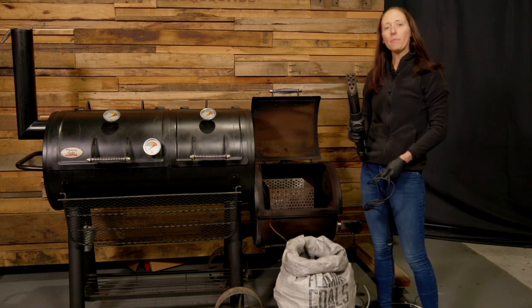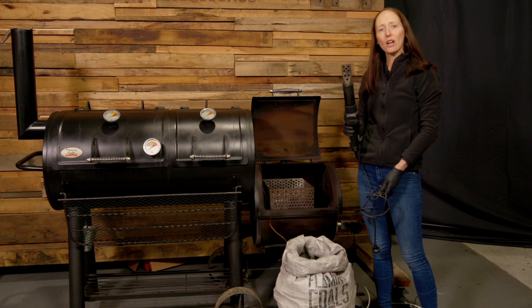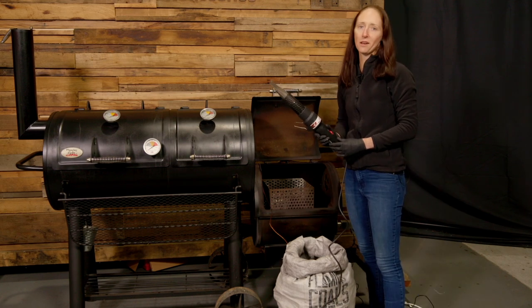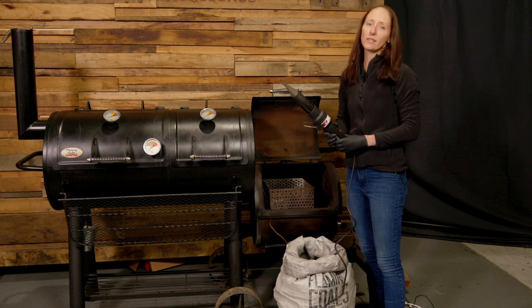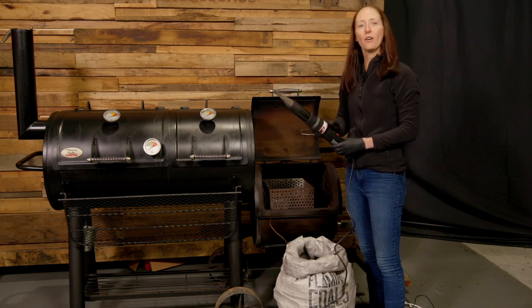Today to speed things up, we're going to light it using the Flaming Coles Charcoal Starter Wand. Now if you don't have a charcoal starter wand to light your fire, you can also use a chimney or just some fire lighters — just keep in mind they are going to take a little bit longer.